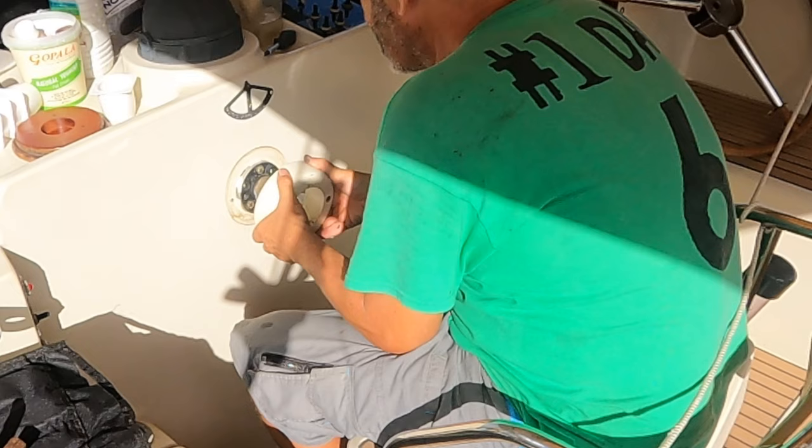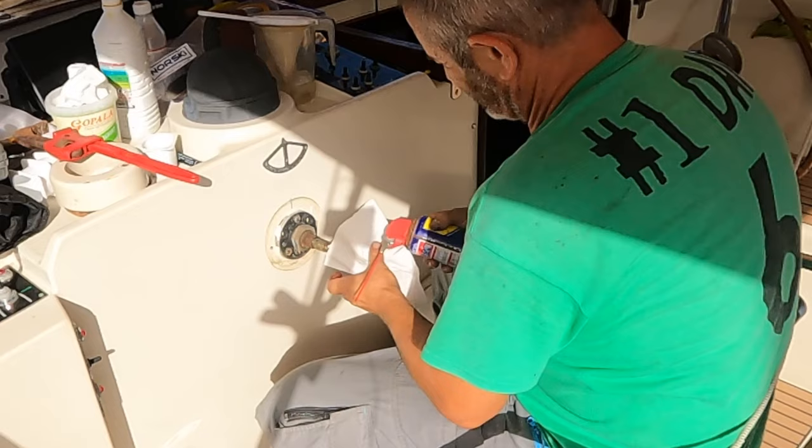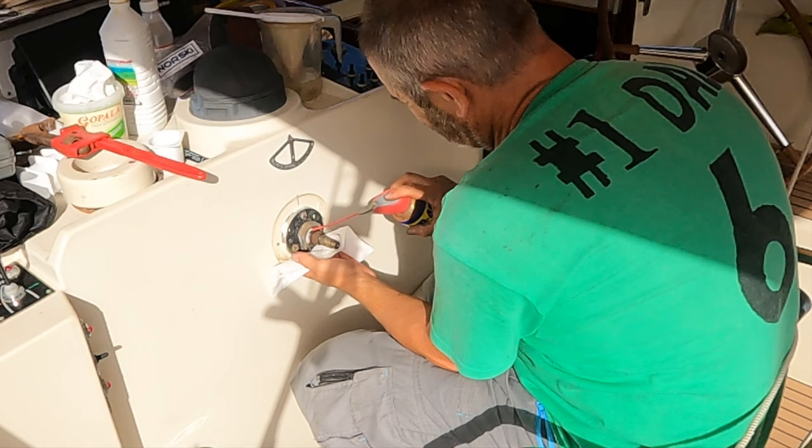It's literally just Sikaflex'd in place. So a bit of penetrating grease just to loosen things up, and a pipe wrench to get things moving.